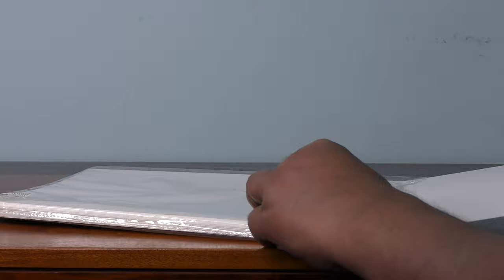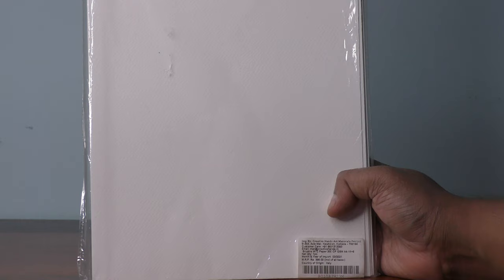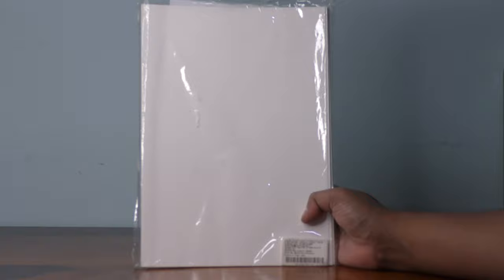You can see the texture and the product here. These sheets are packed in a very good bag, and the rest of the information is here. This is imported by Creative Hands Art Materials, so it is an imported product, costing 396 rupees inclusive of all taxes. The country of origin is Italy, so these are Italian papers.